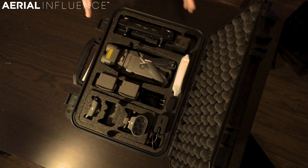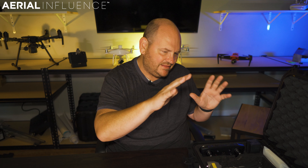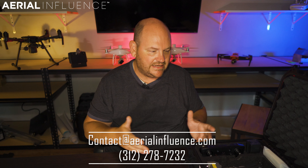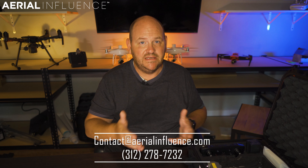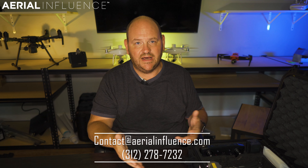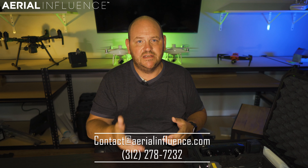That's the entire package for the DJI Mavic 2 Enterprise Advanced — $6,969 for all of this in one nice package. You can pop this in the back of your squad car or work truck and have a high-resolution thermal drone in the air in 30 seconds. It's a magnificent piece of technology, and we're excited to sell it here at Aerial Influence. If you're interested, reach out to us — we'd love to hear your comments, concerns, and questions. We'll see you next time.